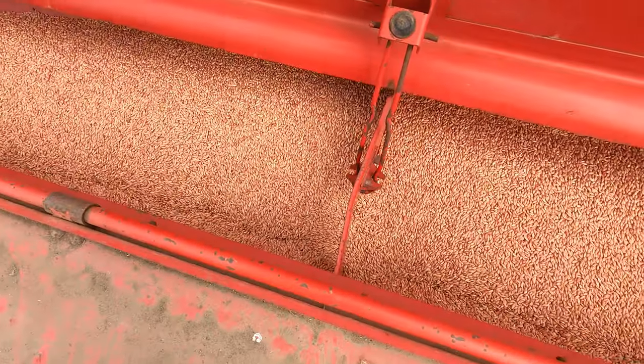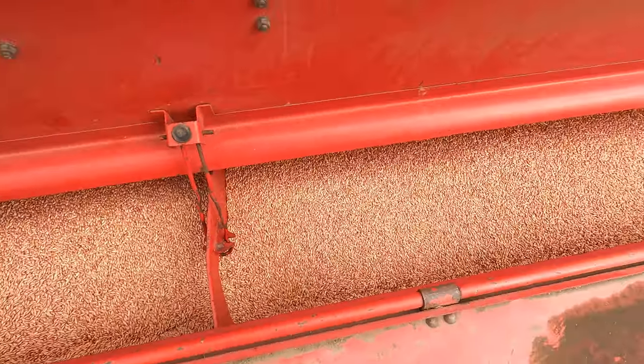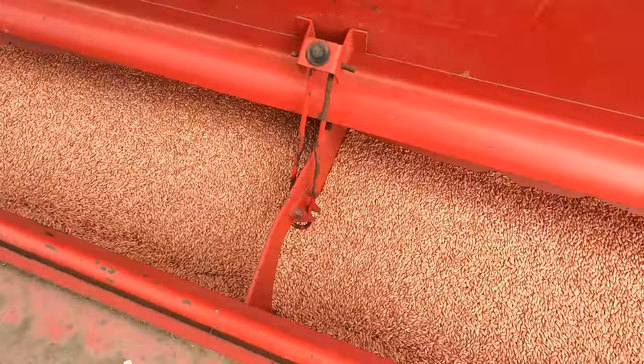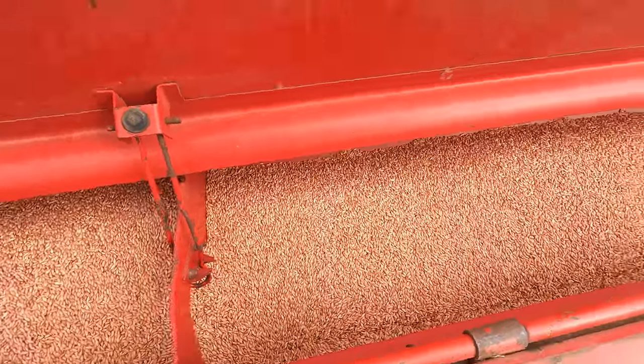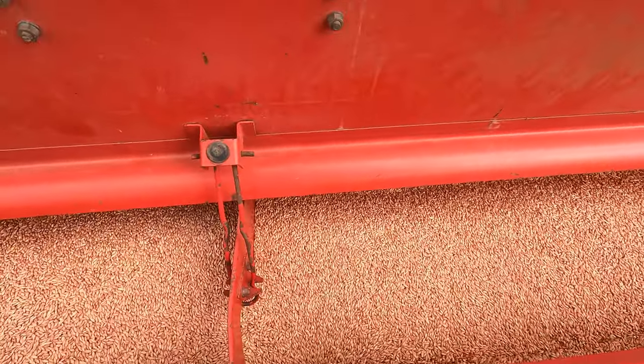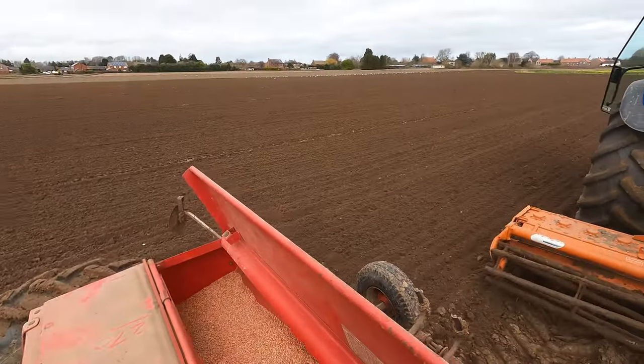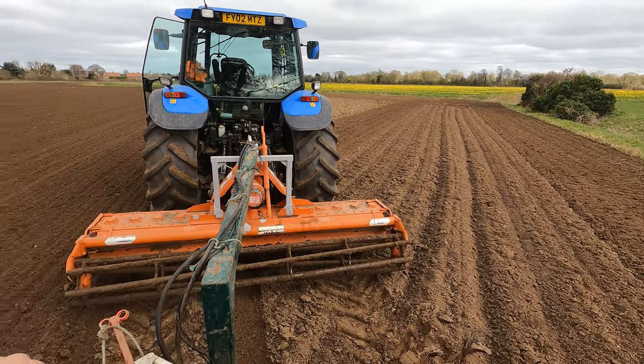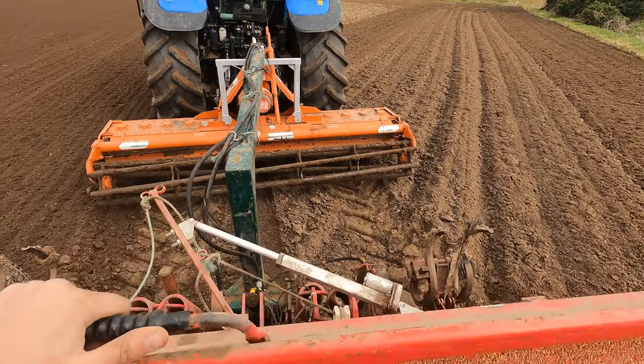Let's have a look at how far we are with the seed. Oh my goodness, we still have loads — we have used hardly any. I can't remember how much this little field took.